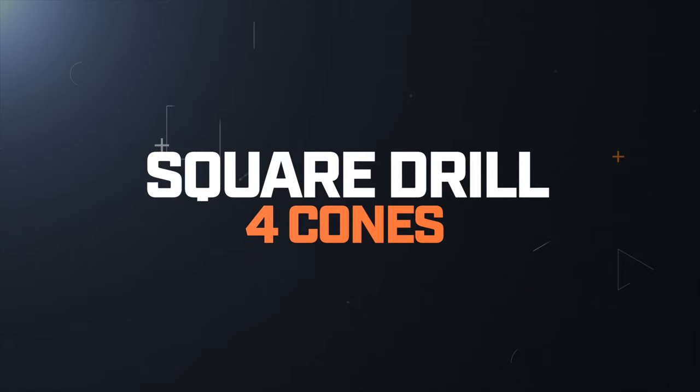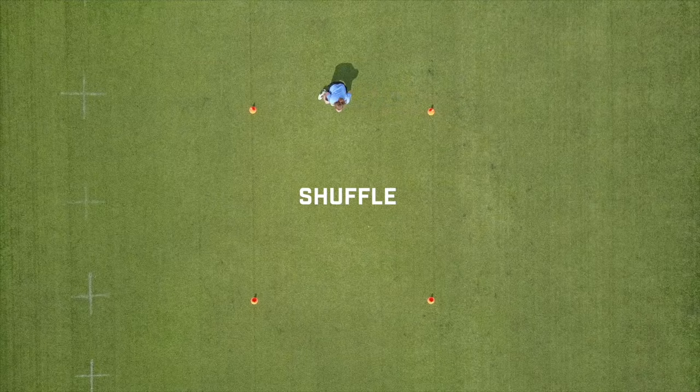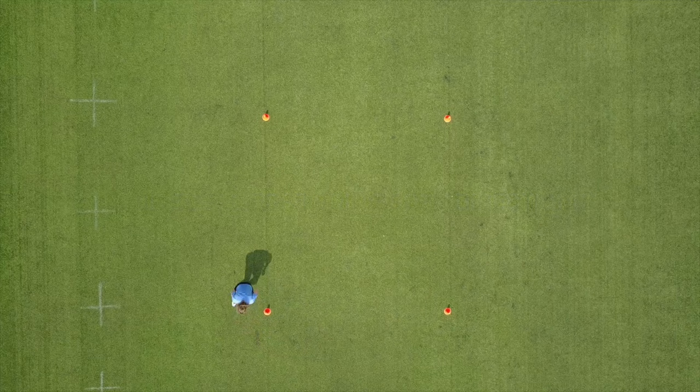Four Cone Square. The four cone square is another five by five yard box. We're going to work this one all the way around. Starting at the first cone, we're going to sprint forward, shuffle around the cone, back pedal, and then shuffle through. We're going to repeat this going both ways. If you want a variation on that drill, turn and sprint off that last cone. Just make sure you get equal work on both directions.